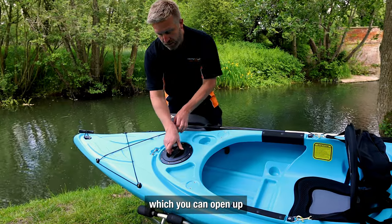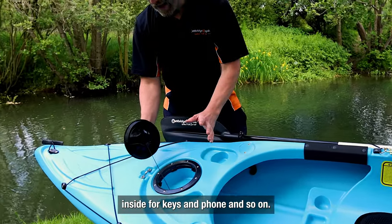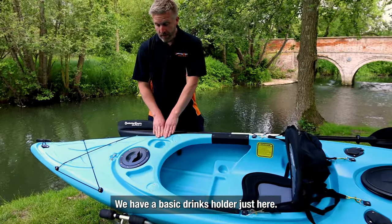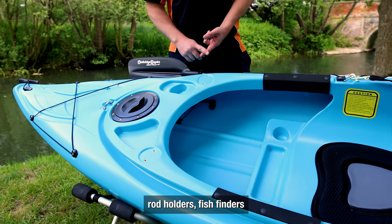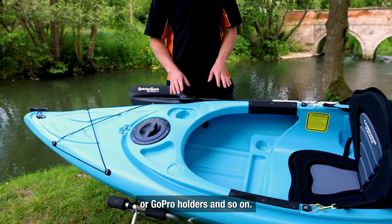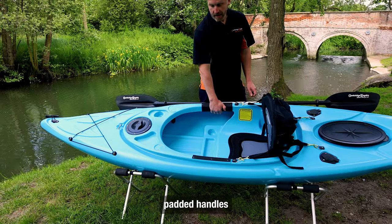Here we have a hatch which you can open up — it's solid inside for keys and phone and so on. There's a basic drinks holder just here, and these brass fittings are for things like fishing rod holders, fish finders, GoPro holders, and so on — any accessories that you may want to add.